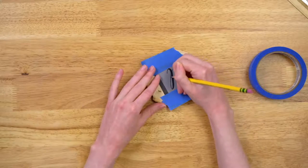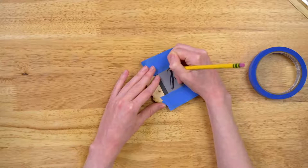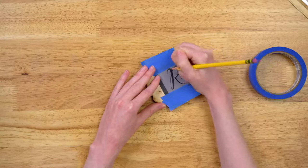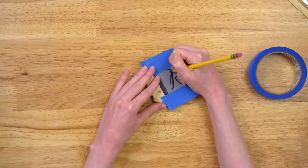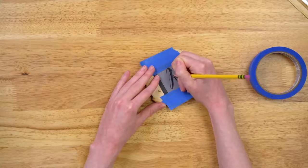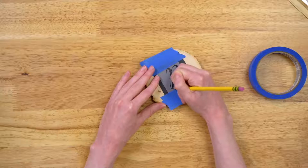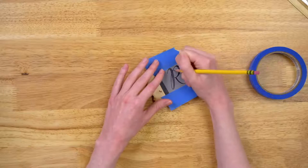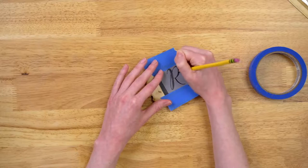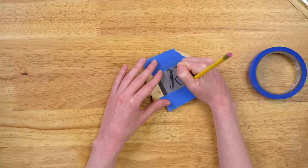You're going to want to have a pencil or pen or a stylus. I like to use either a pencil or a pen so that when I go over my pattern, I know which areas I've already marked. So we're just going to trace our monogram — super, super simple. The great thing about these pattern packs is that there are so many different patterns to choose from. We're doing a monogram today, but you can do full phrases and create beautiful signs, a last name, and really personalize it.